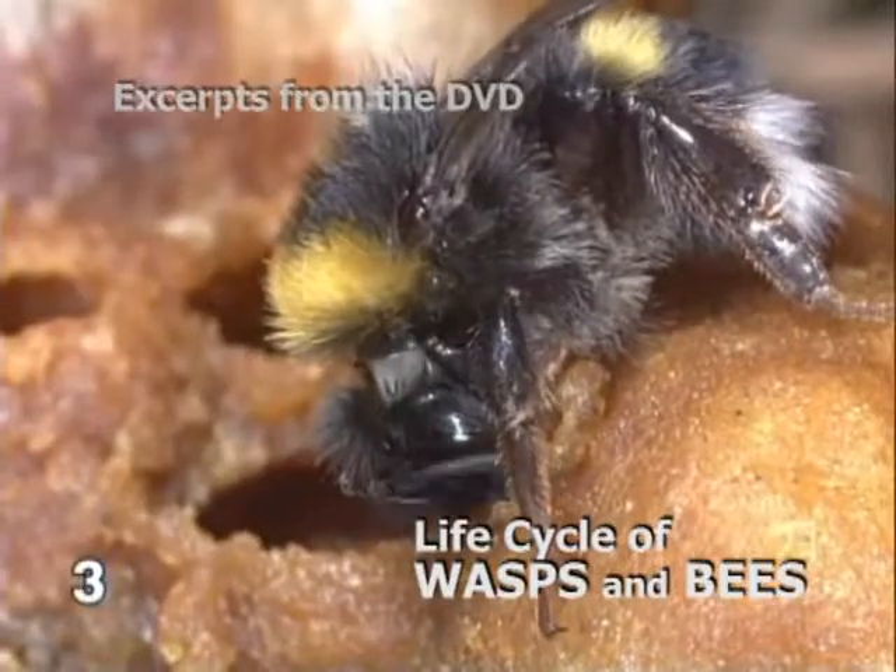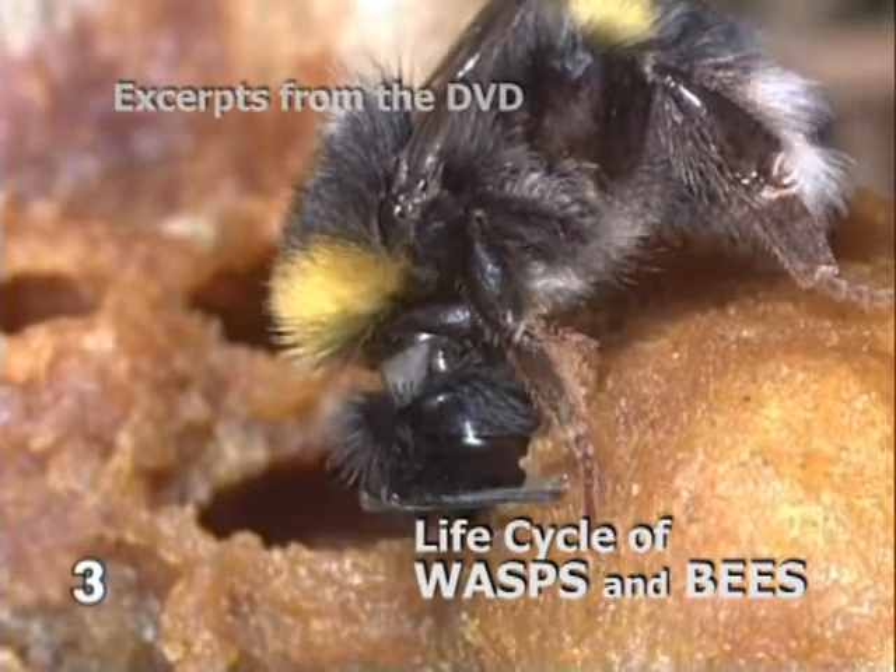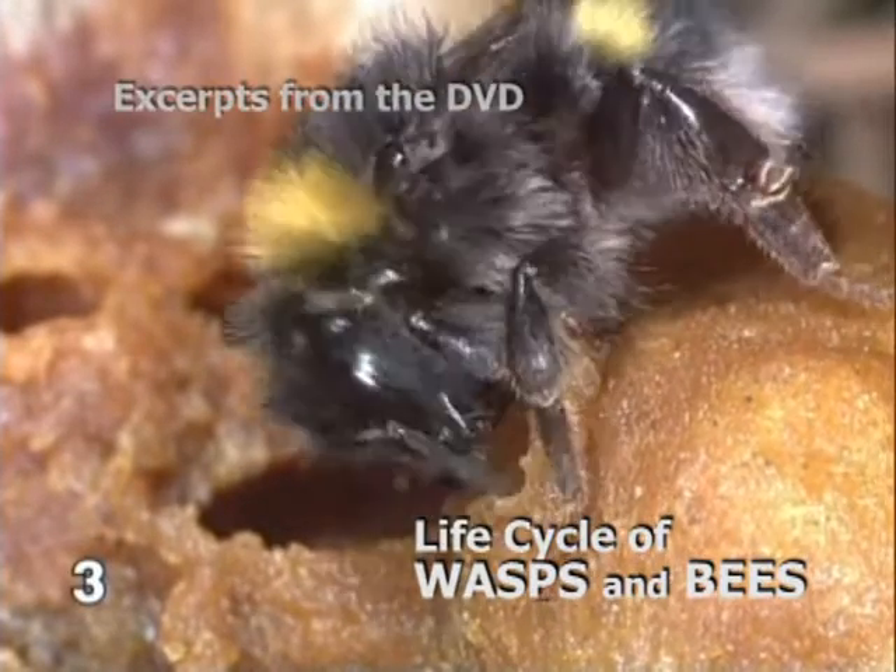Only the larvae will be mouth-fed. For that, a worker bumblebee bites open a breeding cell, feeds the larva and closes the cell again.